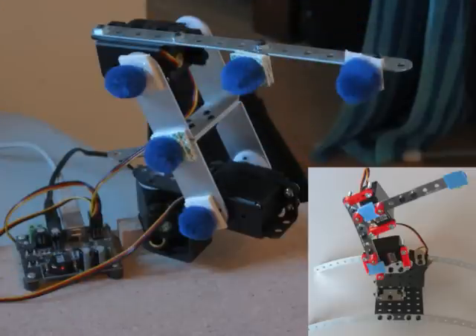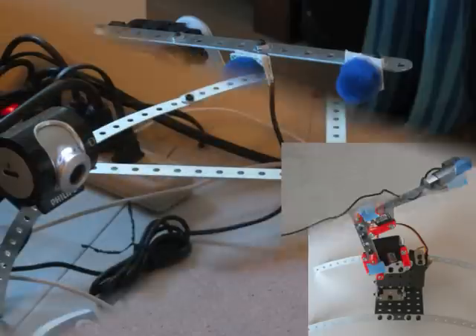Wow, I see a lot of changes since last time! Yes, most of the hardware has been changed. I now use Lynx Motion servo brackets and new Philips cameras.